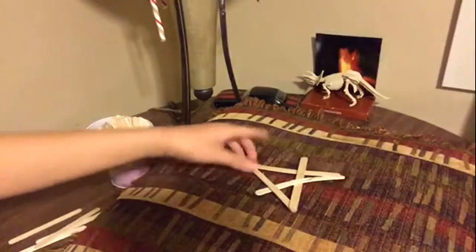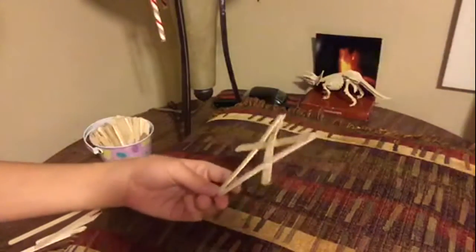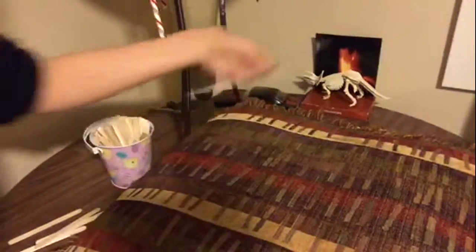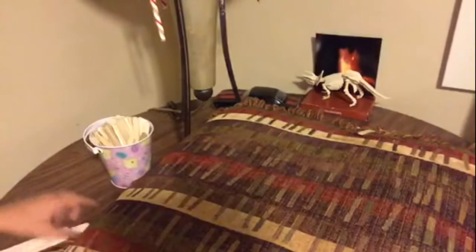Hey guys, I'll show you how to make this stick bomb in this video. This stick bomb is just really easy to use. You just throw it at a hard surface like a wall and it'll explode everywhere like this. So you want to make that? Let's get started.